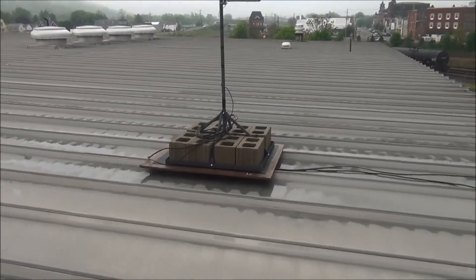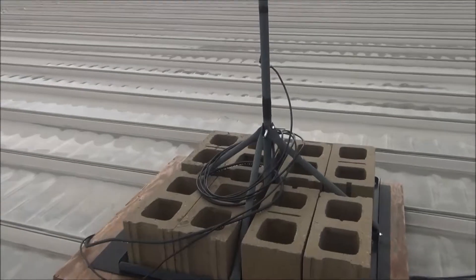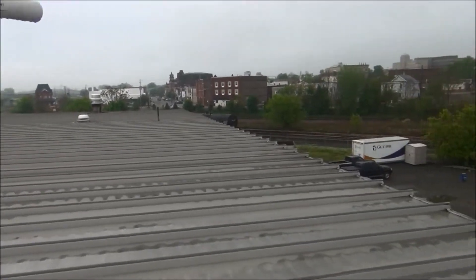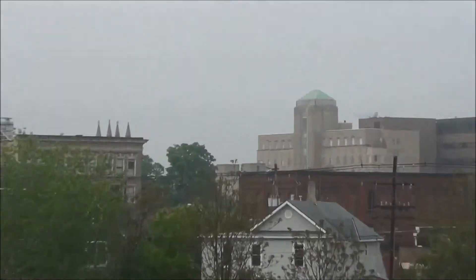I've got plenty of cable here coiled up. I don't know if that's a bad thing or not, but I can certainly raise it up — I hope I've got extra length here. So let me go back over to the other end and show you what it looks like up there.